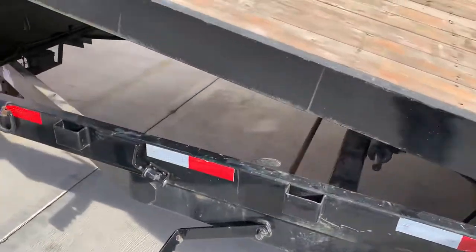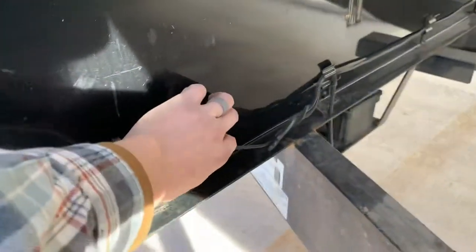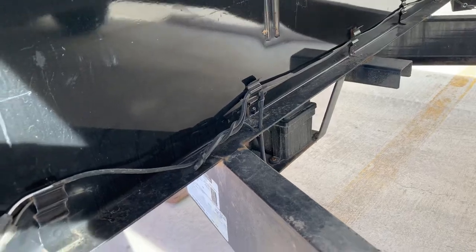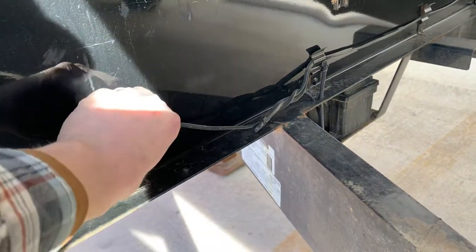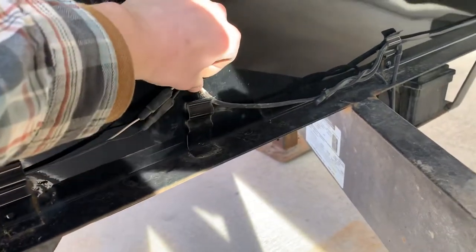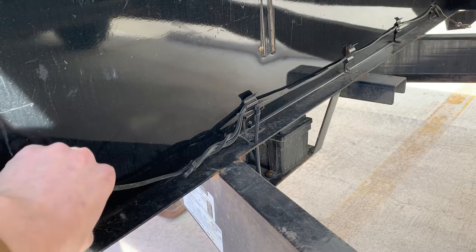Another neat feature of this trailer is the fully sealed wiring harness right here. The really nice thing about this is later on down the road when you need to replace it, it actually just clips in. So you can easily unclip and clip it — easy access there and it works out well.